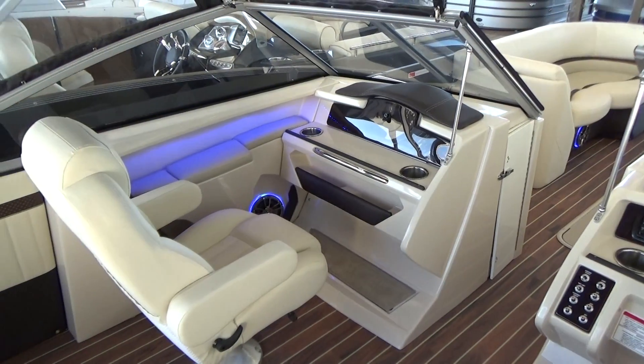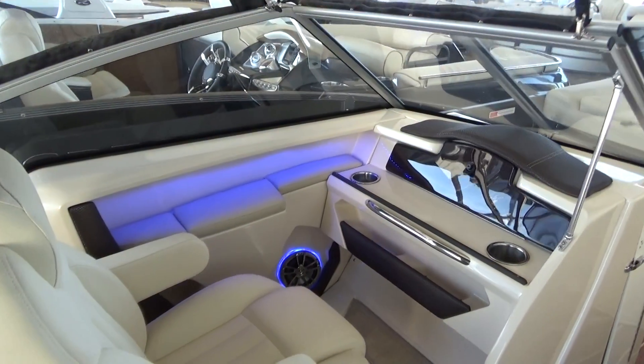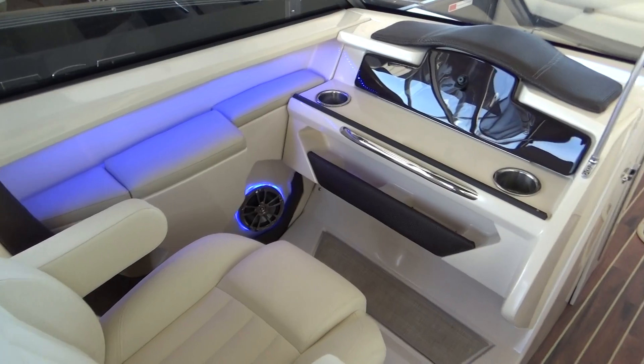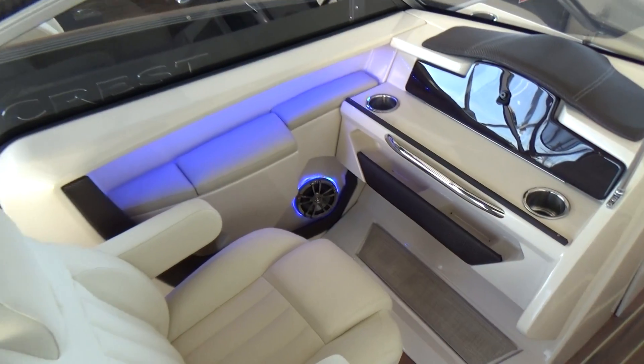Towards the passenger side of the boat, we've got a large dry glove box with more blue LED lighting by the armrest as well as by the speaker. Nice stainless steel grab handles as well as cup holders. Very large, comfortable seat.